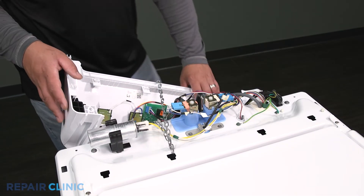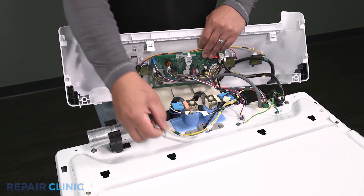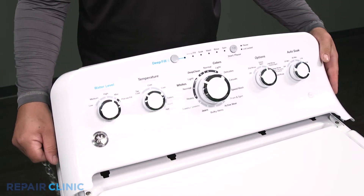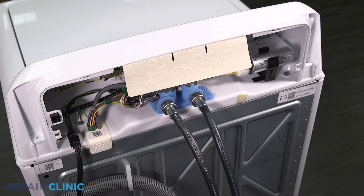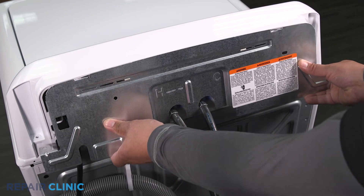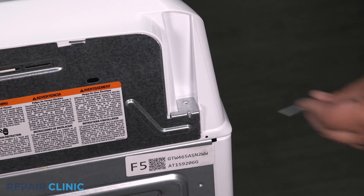Remove the support from the backsplash. Tilt the backsplash upright and insert the tabs into the slots. Push forward to lock it in place. Insert the panel tabs into the slots on the backsplash, then slide it left to secure it. Re-thread the two screws.